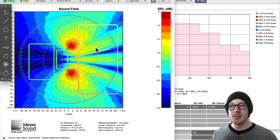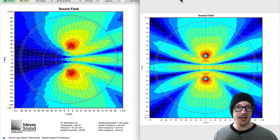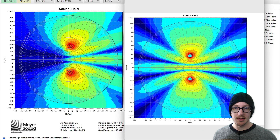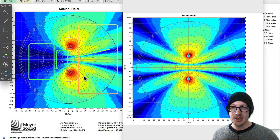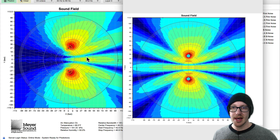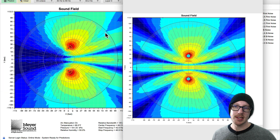Not only have we gotten rid of a lot of energy back here — useful in case there's another show going on back there, or if there's a stage where we want to get low-frequency energy off it — we've also reduced the interaction in the middle. Side by side: here's the old one on the right and the new one on the left. You can see where the audience might be — the valley here isn't quite as bad, it fills in a little bit, and over here it's widened out.